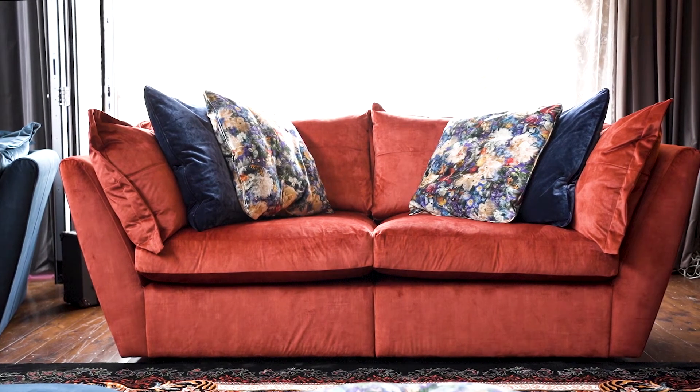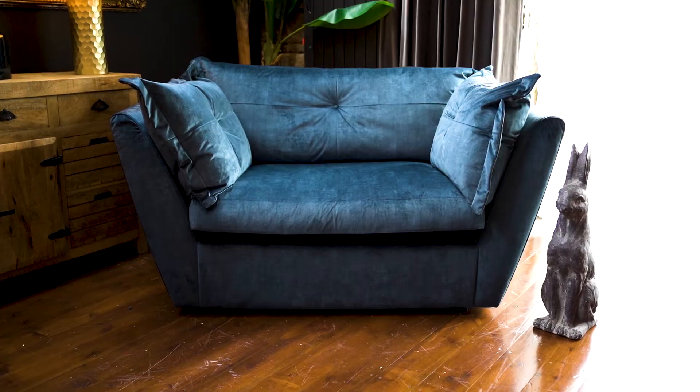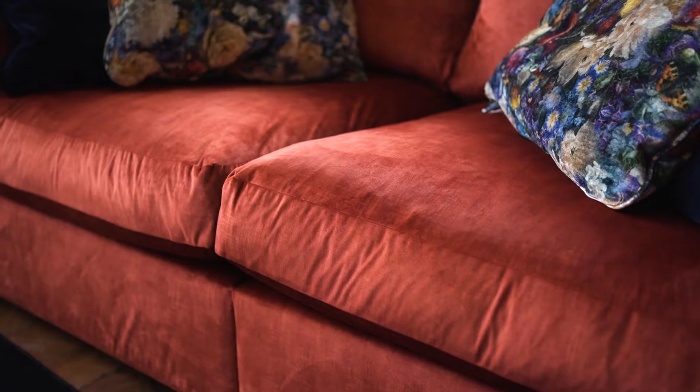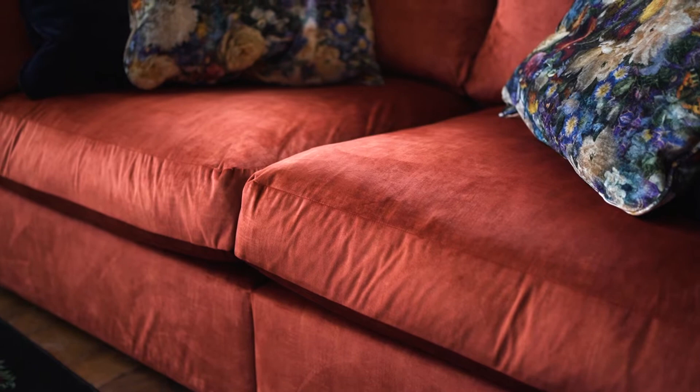The range comes as a four-seater or a three-seater and love seat. If you're having a sofa for family life it needs to be durable, and this is durable. The fabric is Teflon coated, so it's spill-proof.